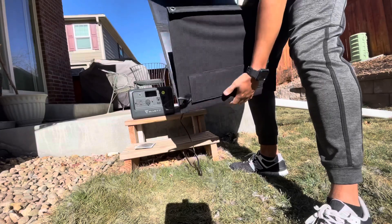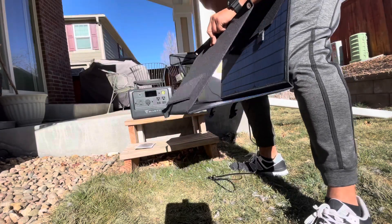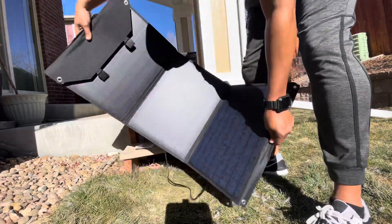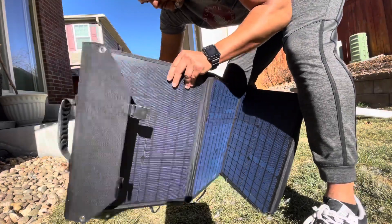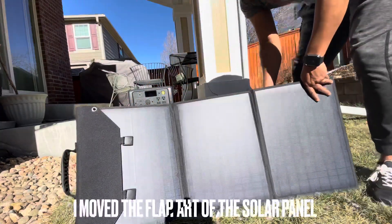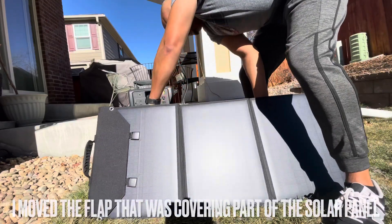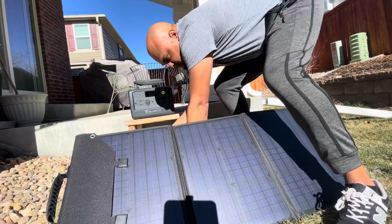The easiest way to set it up is to stand it up and pull the legs out — like that. If you see hair on the ground, that's because I have a Sheepadoodle I had just cut the day before. You open the strapped legs on the back and set it up just like you would any other foldable panel.